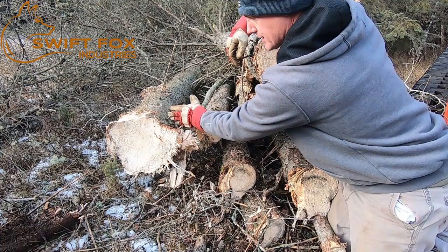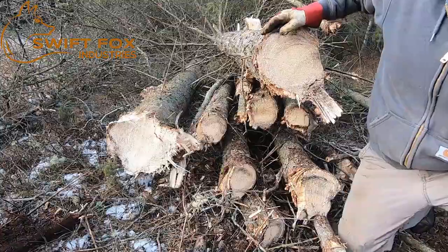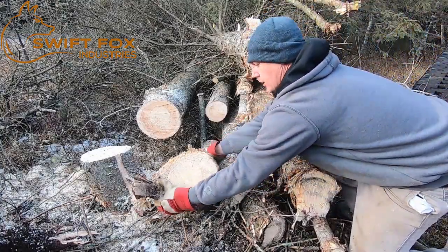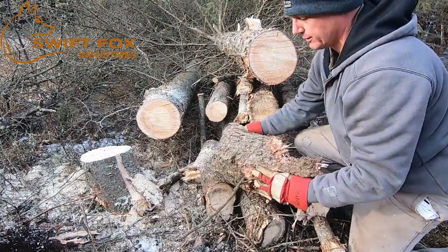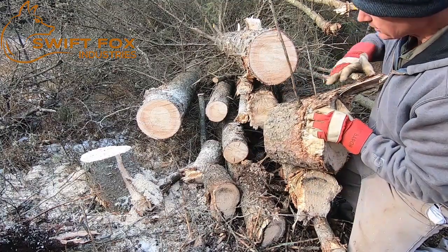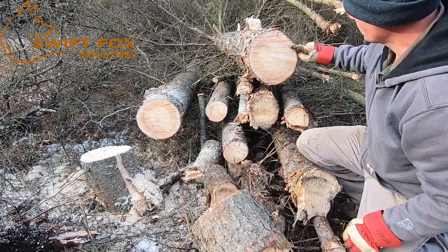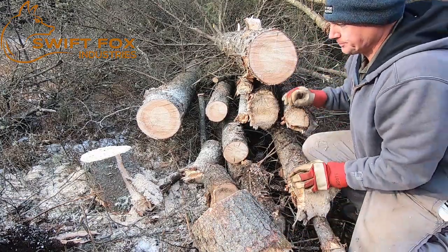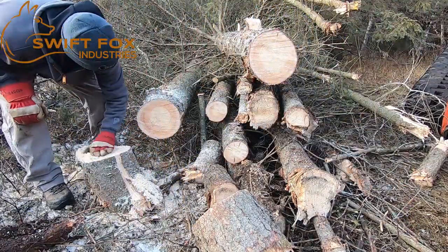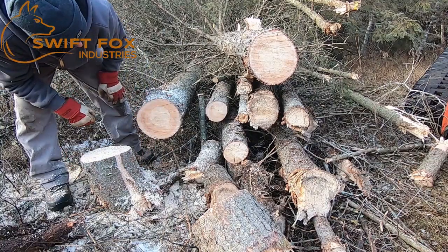Let's cut into it and see what this crack actually means and how far it goes. You can see I cut approximately a foot off of this and the crack is just at the base. After one foot, there's no crack. This one also cut approximately a foot, and again, the log is clear.